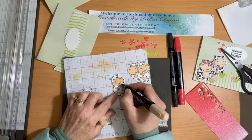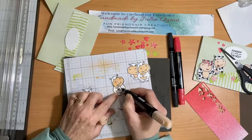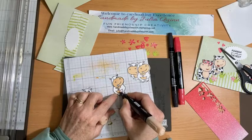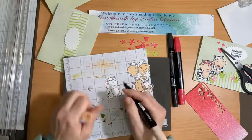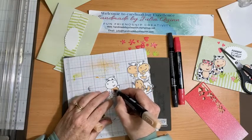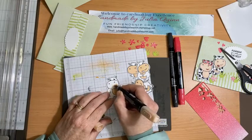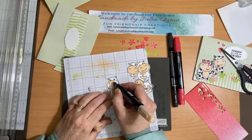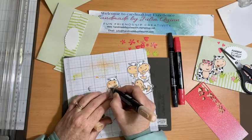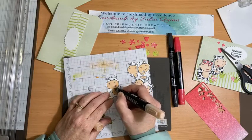These hippos are so versatile — they can actually be used for lots of things. And last of all, this little one walking here. There we go.